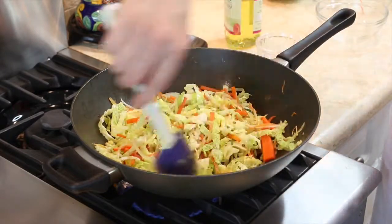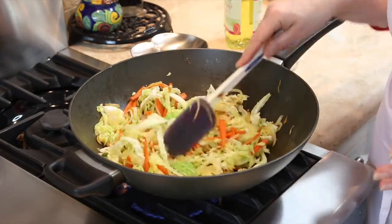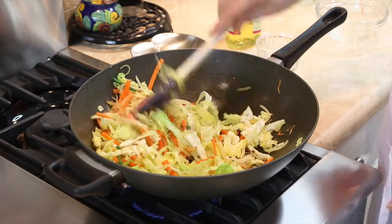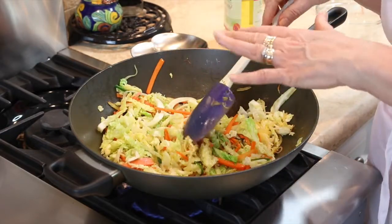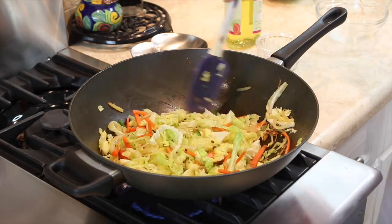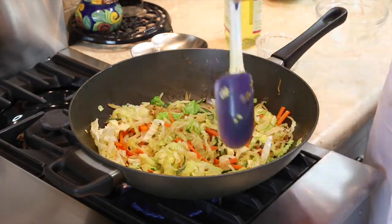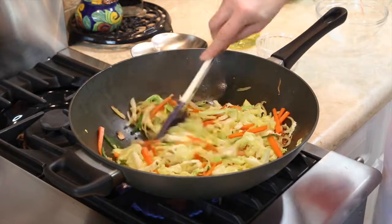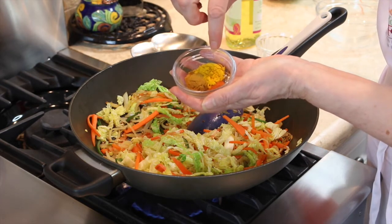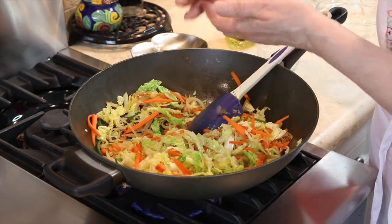Now I'm going to put in some ground spices. Just like the whole spices — the coriander, ginger, and garlic — flavor the oil, the ground spices will flavor the sauce. You always put ground spices onto vegetables that you've already sautéed; if you put them straight into the hot fat, they burn. So if you don't have whole coriander seed, you put the ground coriander in now — you do not put ground coriander into the hot oil. The ground spices we're using are mild curry powder, turmeric (which is a fantastic antioxidant), and cayenne pepper to give it a little kick.